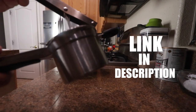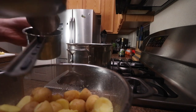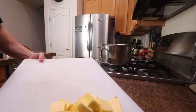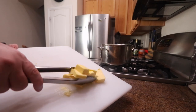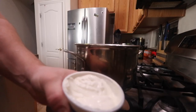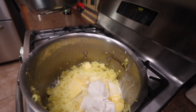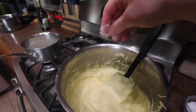Get yourself a ricer — or you can get yourself a food mill, that'll also work — but basically this will make the creamiest, smoothest mashed potatoes ever. All you gotta do is put a few in at a time. Got a bunch of Kerrygold butter — all ingredients are approximate, put whatever amount you want. I got two sticks which is a crazy amount of butter but I want some creamy potatoes. Add sour cream and some warm heavy cream, mix that up, a bunch of salt and some pepper.